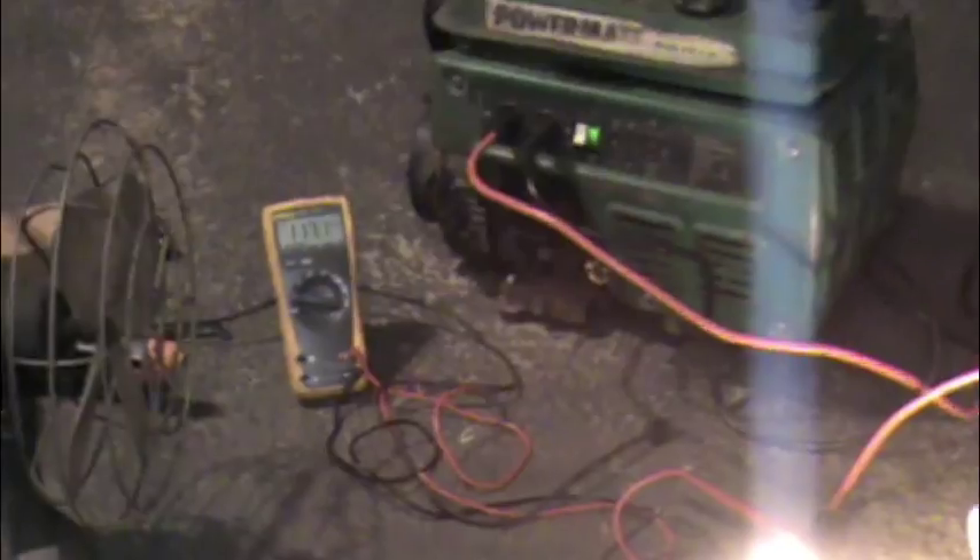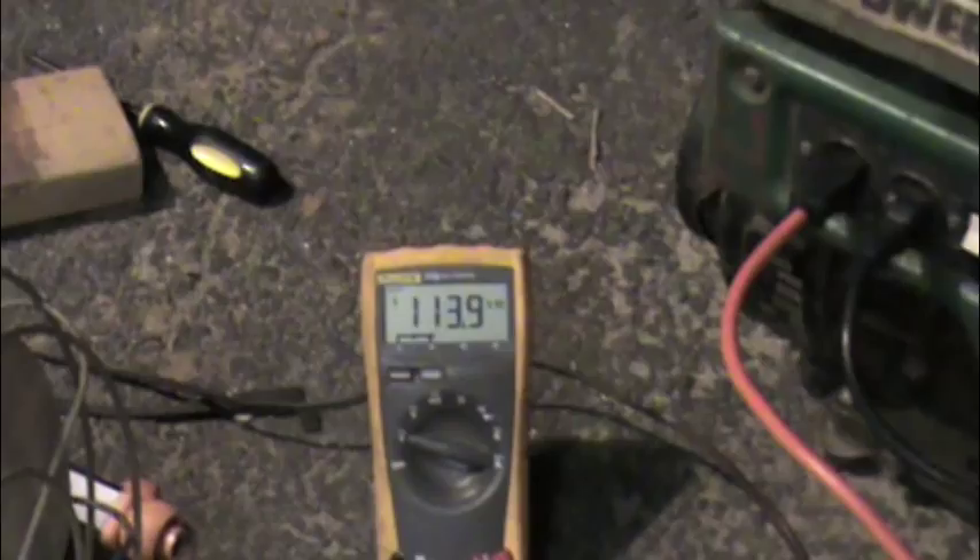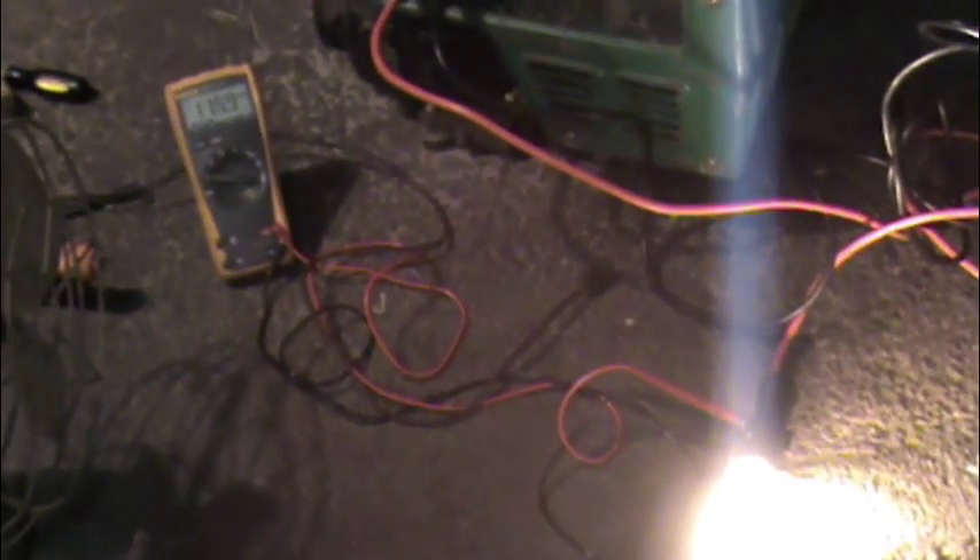Okay. It's somewhere between 110 and 115 volts. Now watch what happens when I turn on the angle grinder here. Okay. Now you notice that when I applied the load by turning on this grinder, it didn't change at all.